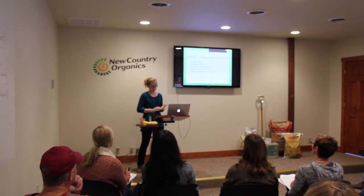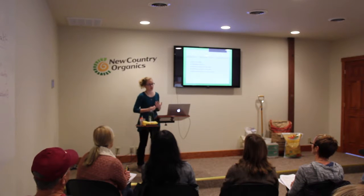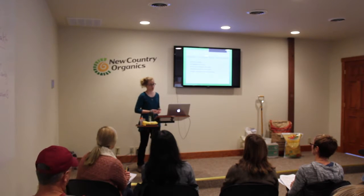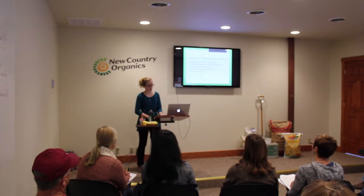Square foot gardening is an easy, viable solution for most backyard gardening problems. This method allows for greater production while using a significantly smaller space, which also increases the opportunity for growing more diverse gardening products. Whether practicing this method in conjunction with gardening methods you already have in place, or starting completely from scratch, this method is tailored directly to fit your gardening needs.